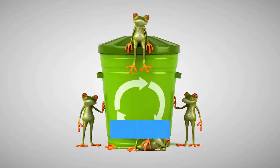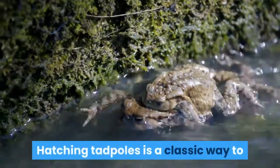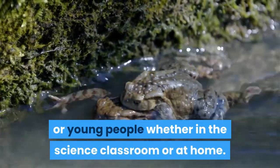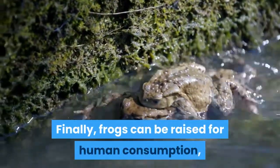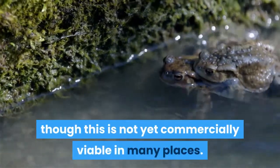How to breed frogs. People breed frogs for many different reasons. Hatching tadpoles is a classic way to demonstrate the amphibian life cycle to students or young people, whether in the science classroom or at home. Frog enthusiasts may want to breed rarer species of frogs in captivity. Finally, frogs can be raised for human consumption, though this is not yet commercially viable in many places.